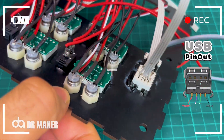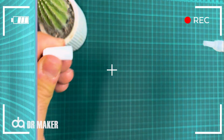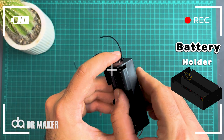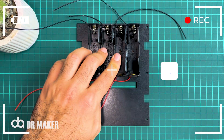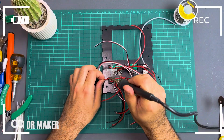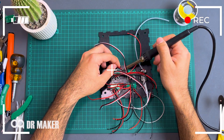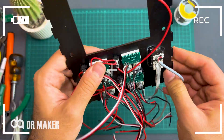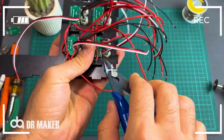You can see USB pinout. Battery holder. And then you can see USB pinout.